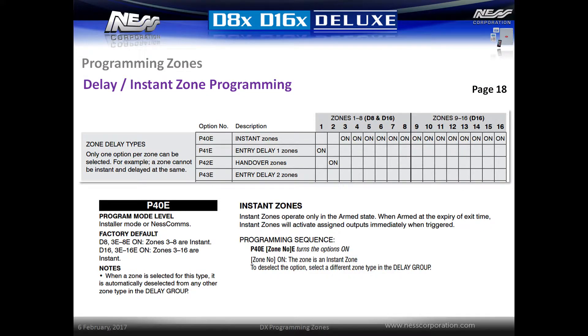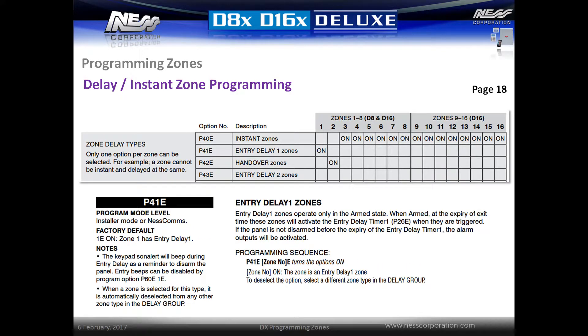Options P40E through to P43E set the delay type for the zones. By default, zone 1 is an entry zone, zone 2 is a handover zone, and all other zones are instant zones. To change a zone type, simply enter the location and then activate the zone number followed by E. For example, to change zone 3 to an entry delay one zone, enter P41E3E. When setting a zone for one of the groups it is automatically removed from the previous group.